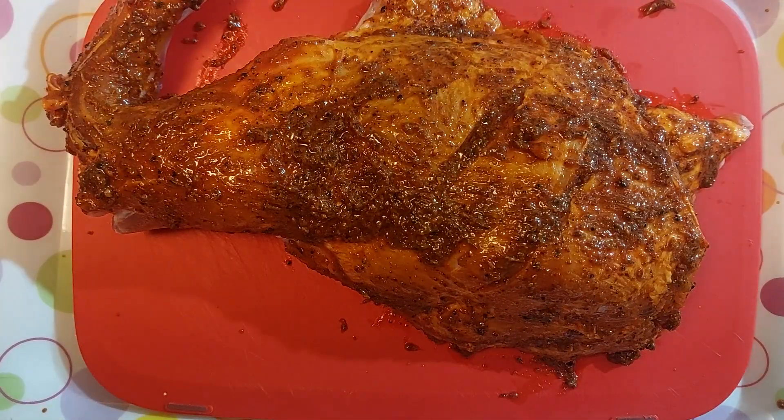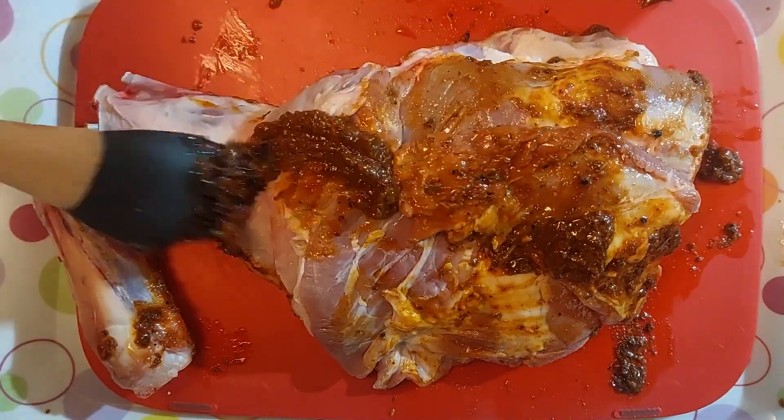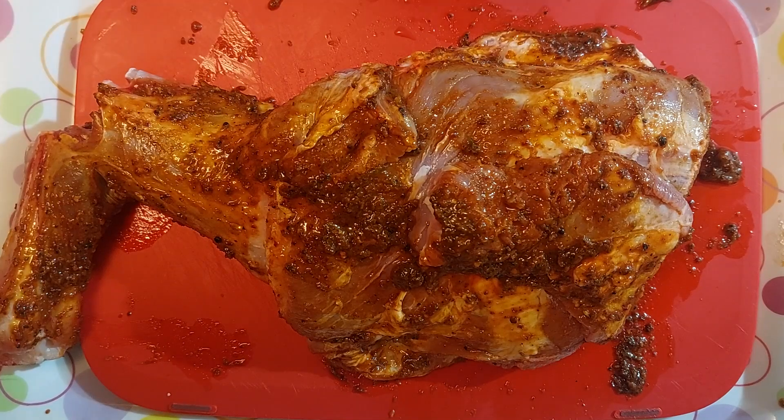We're going to flip it over now — you can get your hands dirty with this but I'm just using the brush. Then I'm just going to put that into the bag and pour the rest of the marinade in, and I'll massage it in once it's in the bag, then into the fridge until tomorrow.